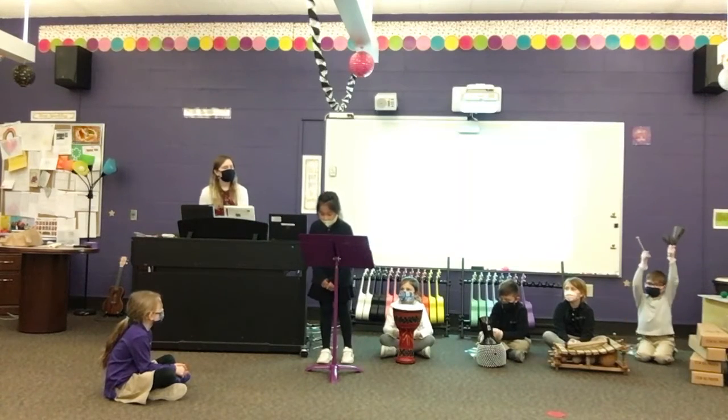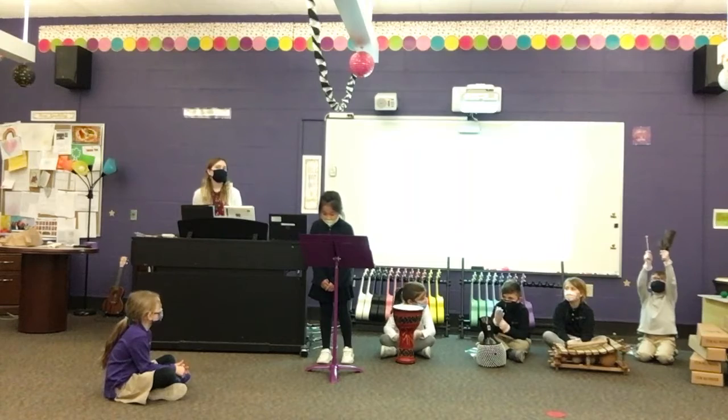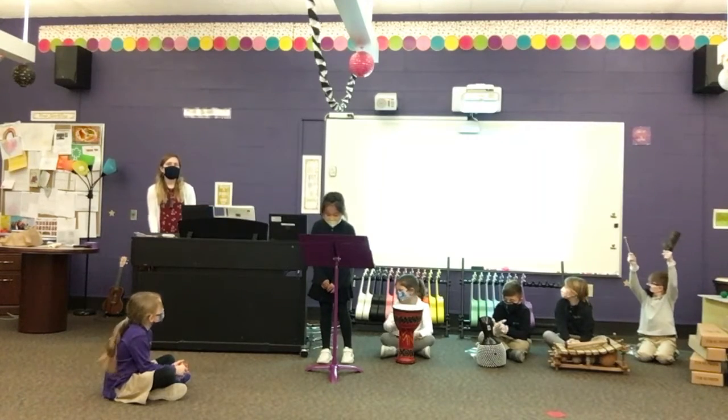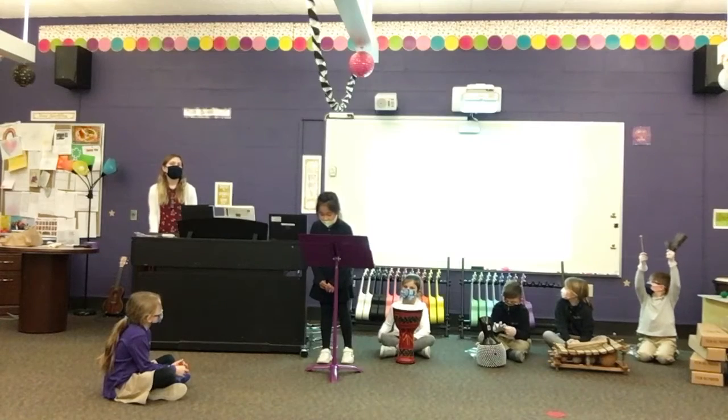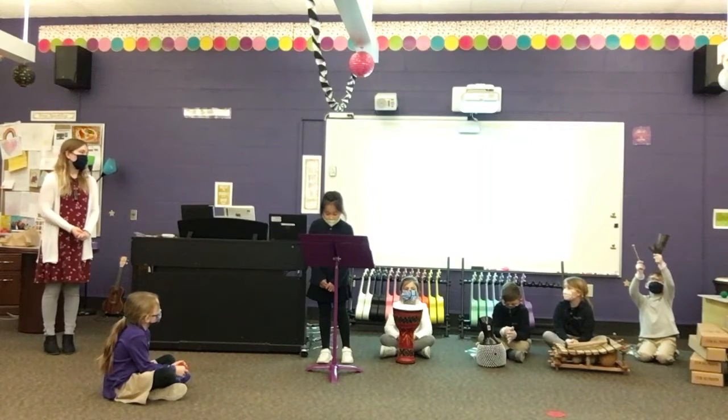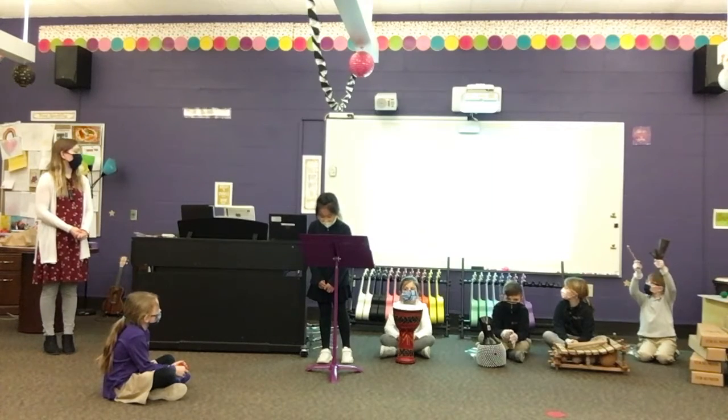A go-go bell can be one little bell and one big bell. You can hit it with a stick or put them together. It's from Nigeria.